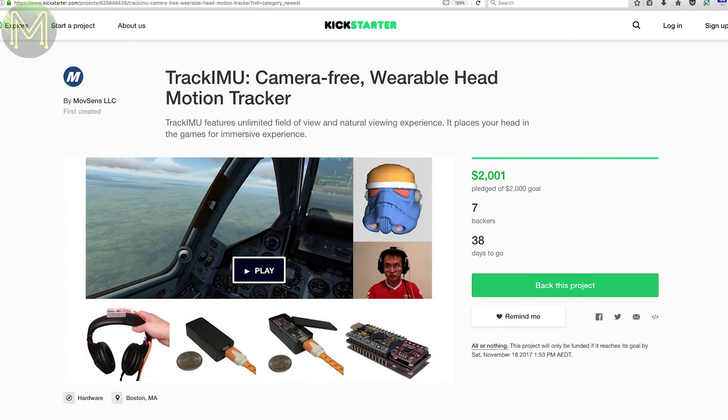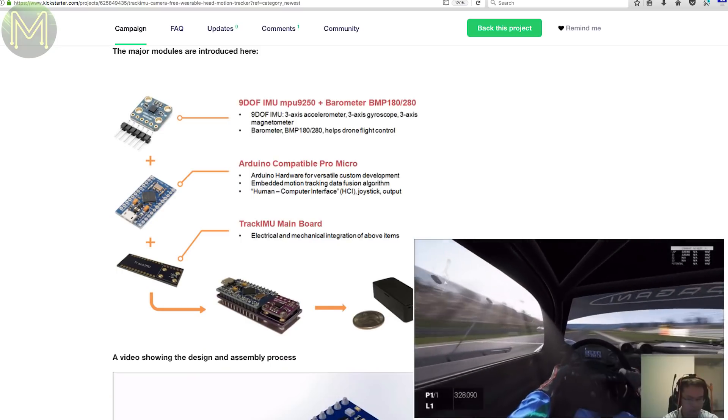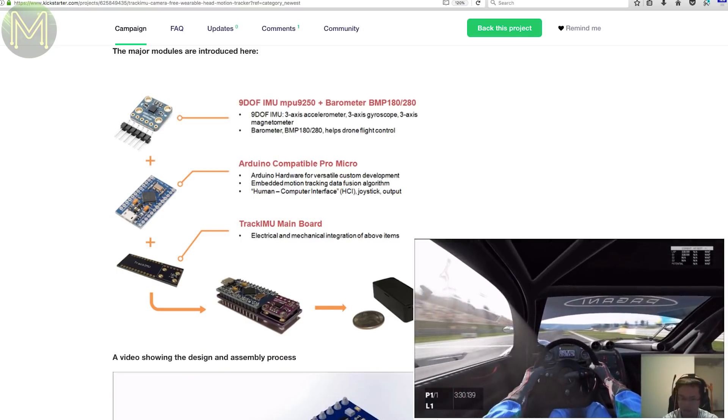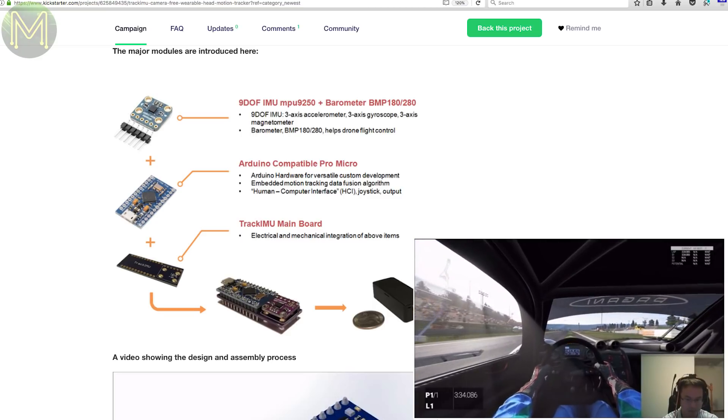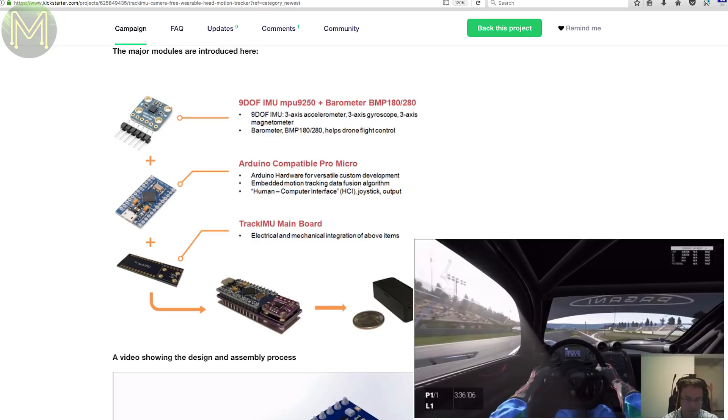This next one is interesting. It's a bunch of PCBs with an Atmega32U4 and MPU9250 IMU. It acts as an extra input when playing games, so you can turn your head and it will change the field of view. I'm not a gamer, so I don't know if this would be a good idea or not, but it looks interesting.